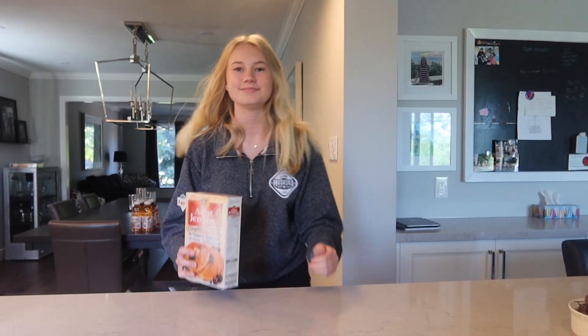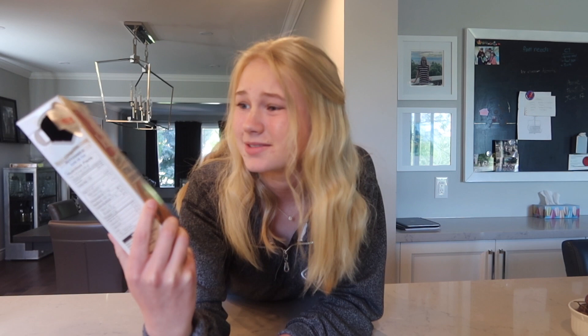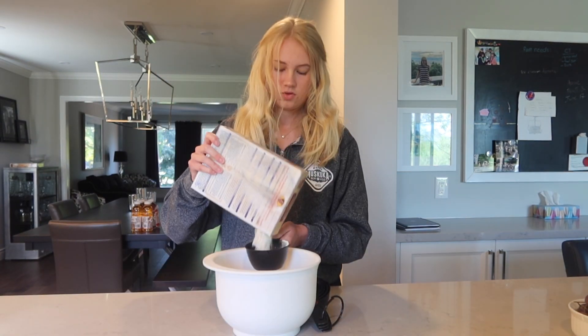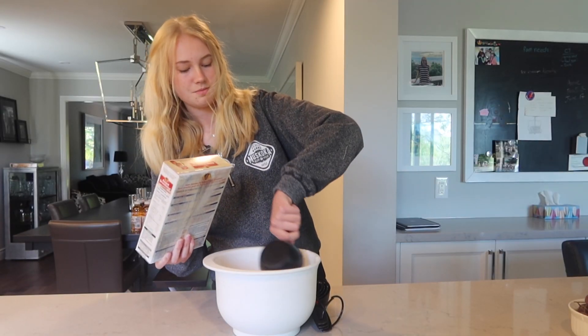Also, if you haven't done it already, please subscribe — it's right down there and that would mean so much to me. Let's get on to it. I have the Aunt Jemima box mix. The box is a little messed up but we're going to make it work, and I'm just going to follow the instructions. So, one cup of mix — I got the one cup. There we go. I'd say that's about a cup.